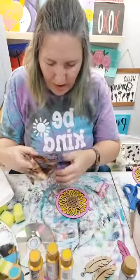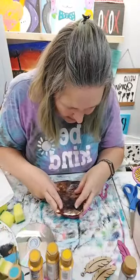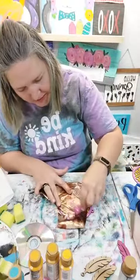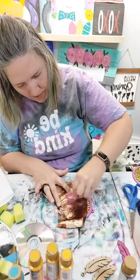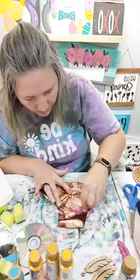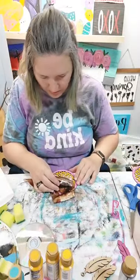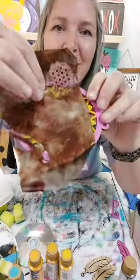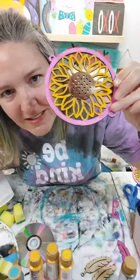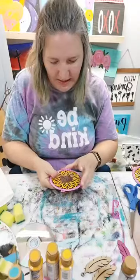Now let's do the other one as well. It's okay if the foil gets a little wrinkled - it's not that big of a deal. There's the foils on that one - see how it's a little bit of different shades of colors in there? So pretty. We've got that taken care of.